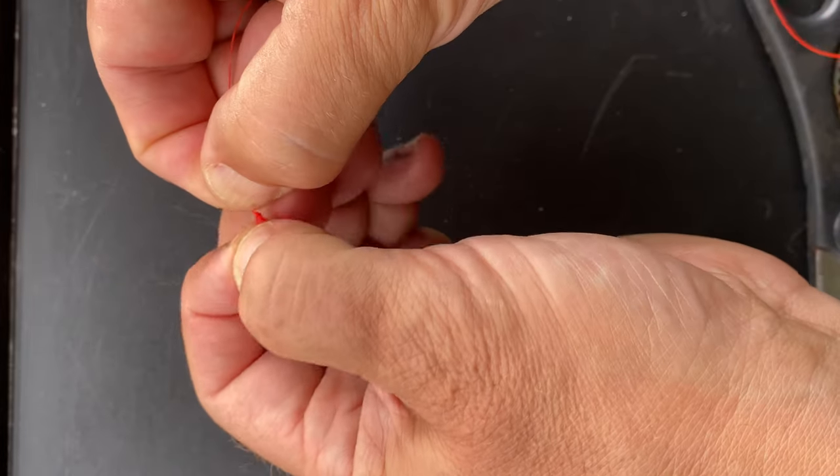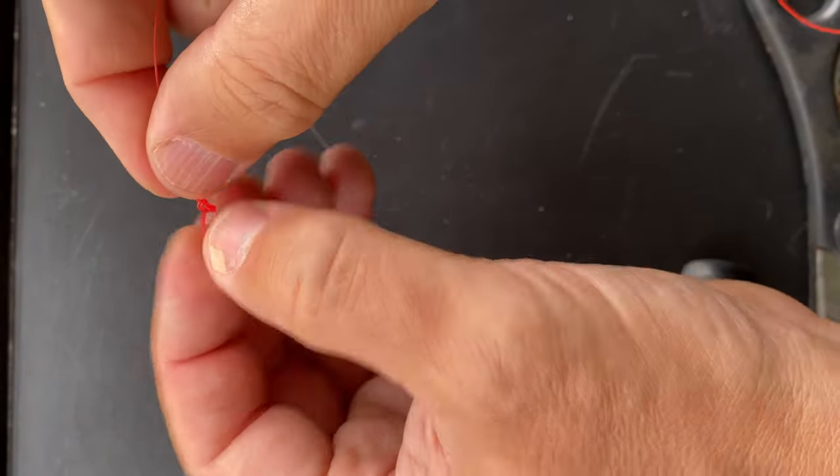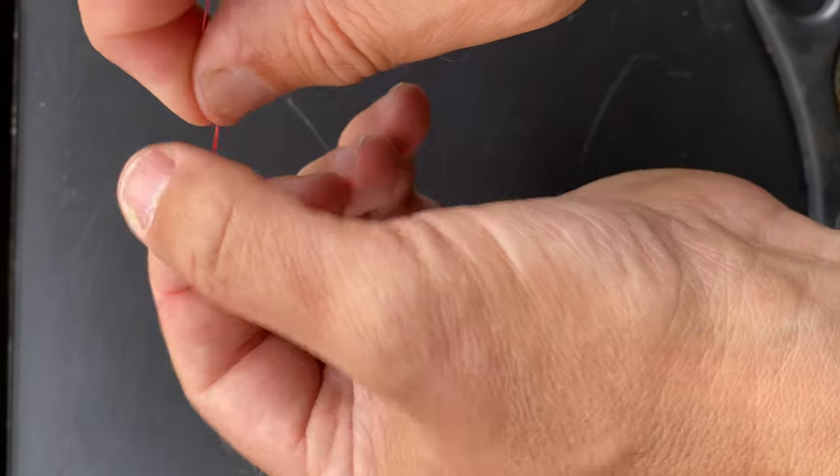If you want to make your loop knot smaller, rather than pulling tight, roll the knot towards the end of the loop — like that.